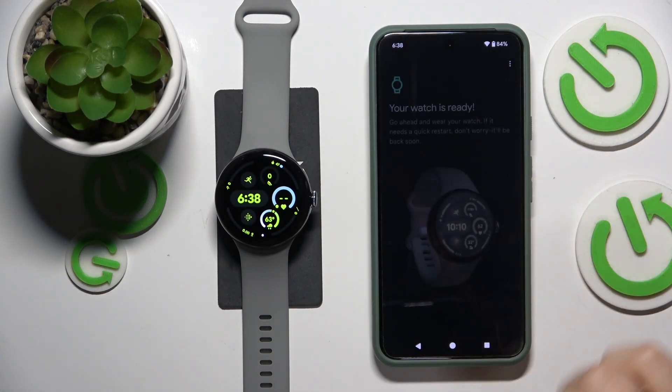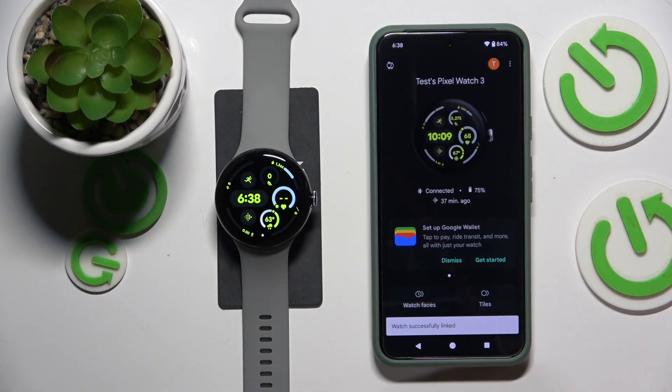This is Google Pixel Watch 3, and today I'll show how you can activate the touch lock feature on this device.